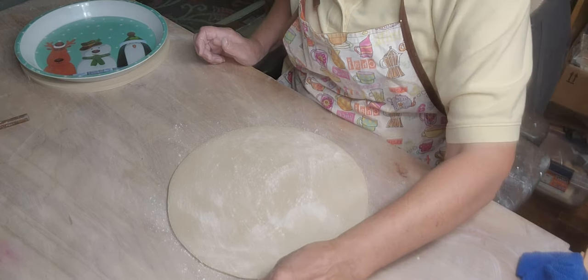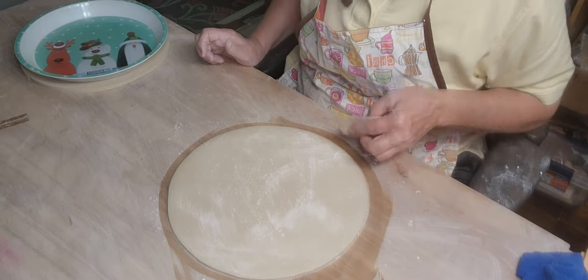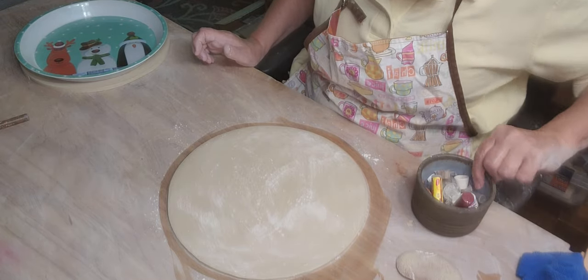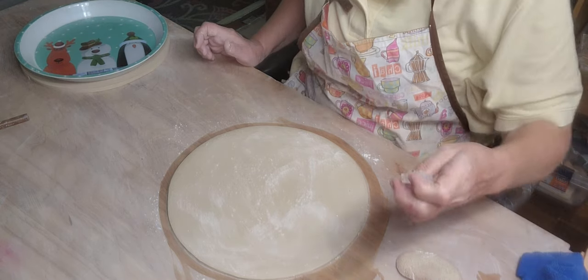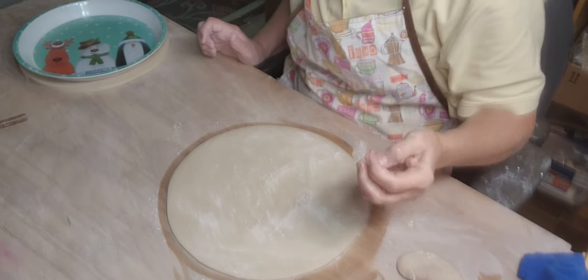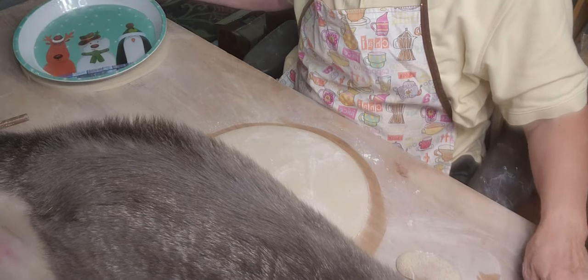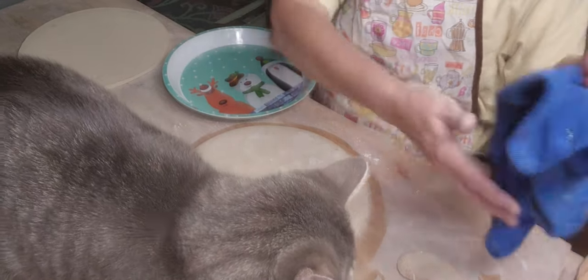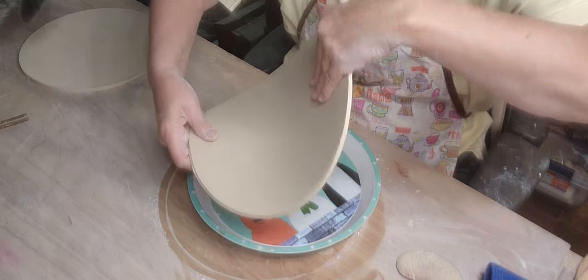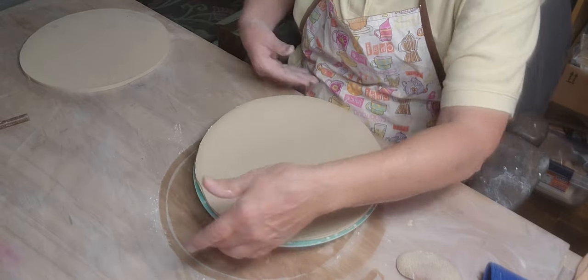I want to smooth down these edges a little bit before I flip it in. I could put my stamp on here now — sometimes I wait till it stiffens up a little bit. I lost my other one; this one I bought from Cookie Creations on Etsy, they were like $25. Now I'm going to gently pick this up and lay it on top of this tray. When you lay it down, make sure it's even all the way around — just like that.